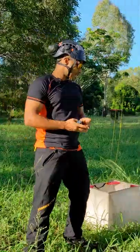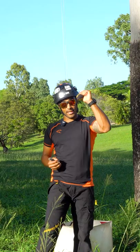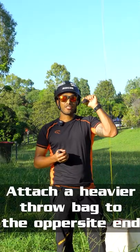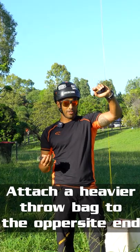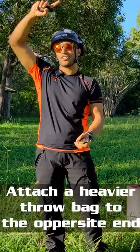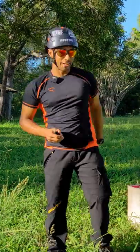On the other side of things, you've got heavy bags — like a 16 ounce bag. You want to attach this to the opposite side of your throw line to stop it, if it's a high shot, from pulling the opposite side of your line and losing it up the tree. So heavy bag on the other side of your line.